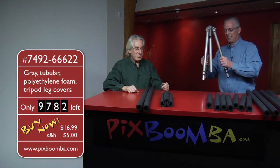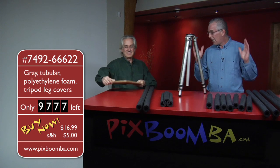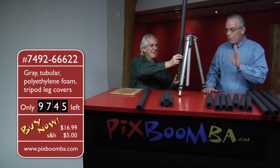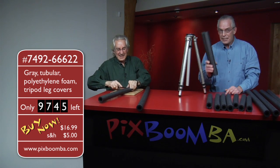Yes, we do. Did we get a new product? We got a new product. And not only did we get a new product, we got a lot of them. But you've got to act now — if you want to get yours, call right now, because this is the most amazing thing. Now, these are called tripod leg covers.